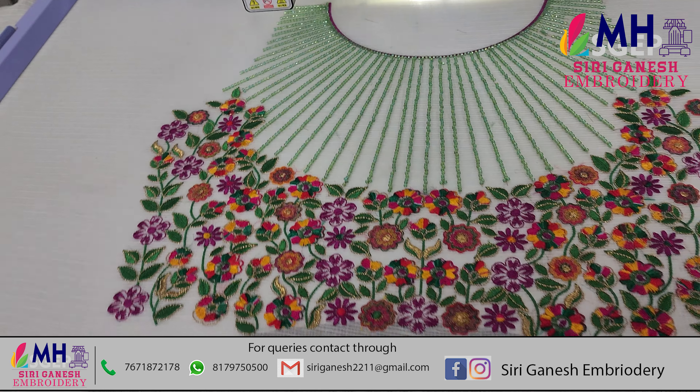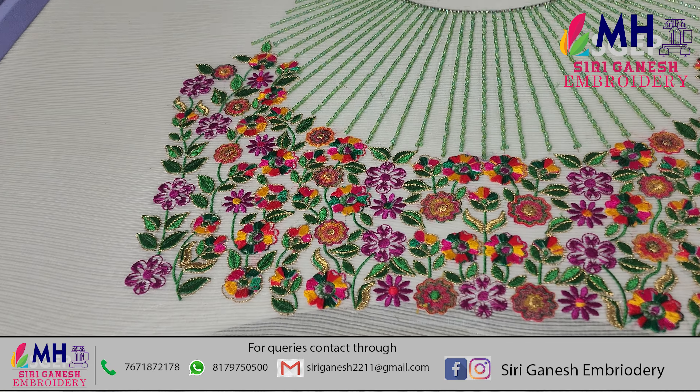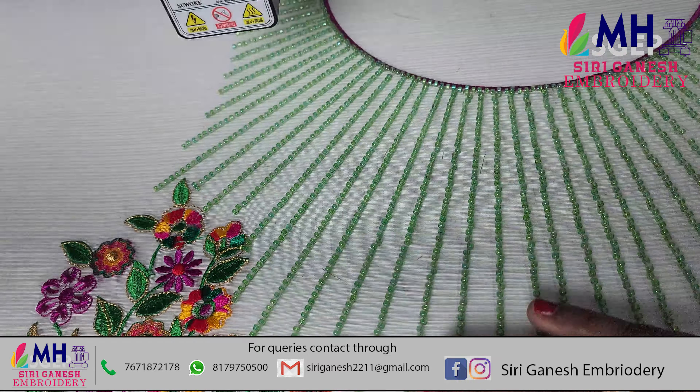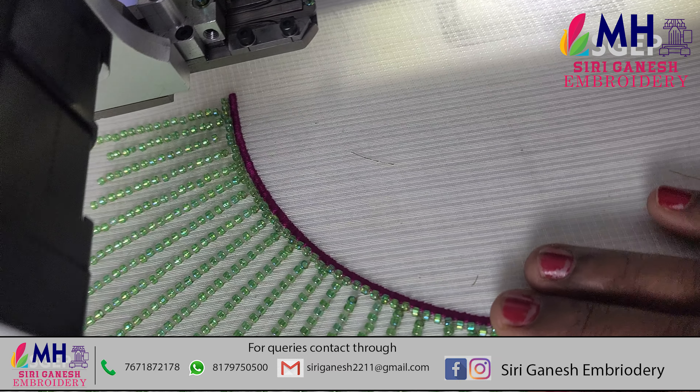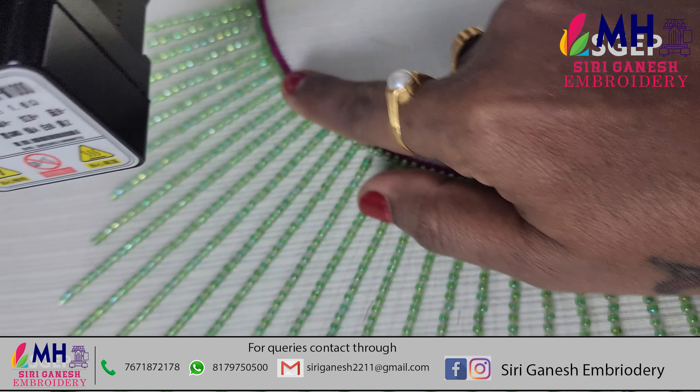So this is the overall case design. Choose the case — this is the embroidered design. So this has the beads. This is the neck piping line, and this is the outline of the beads.